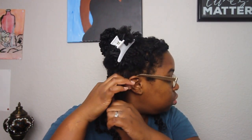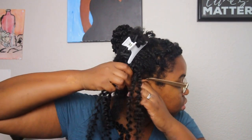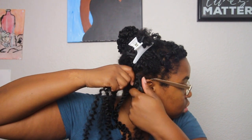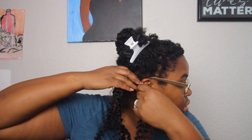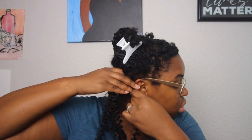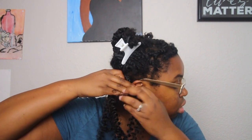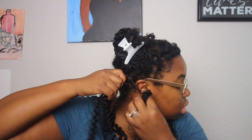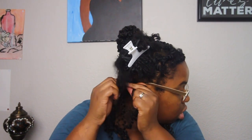I separate my hair down the middle and then do the gripping method, the same as for Senegalese twist or passion twist. I take the root of my hair and grab it with the braiding hair and twist it towards my left, your right. I do this so my hair and the crochet hair come together and create the twist — hopefully that makes sense.